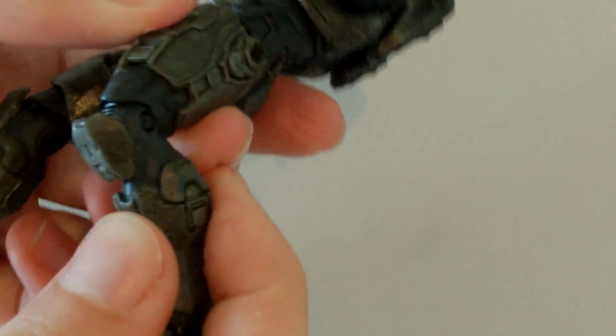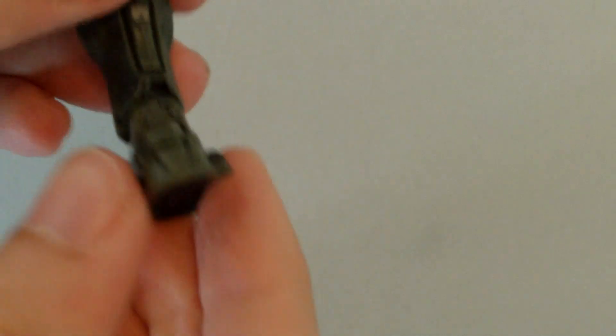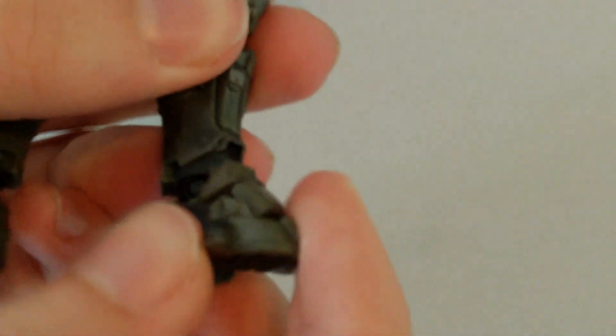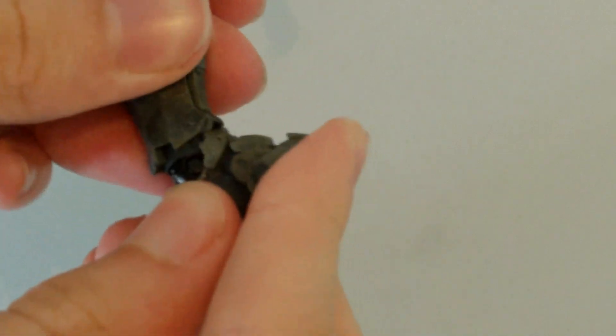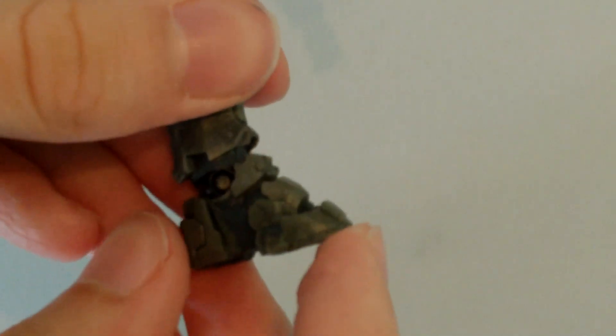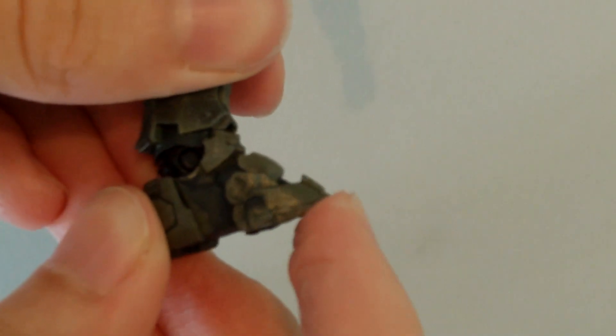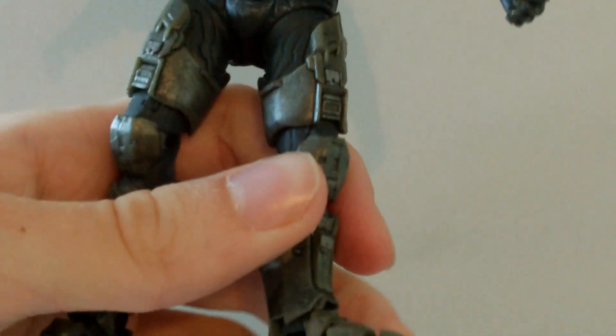He does have a ratchet knee that goes in and out — single jointed — and it also swivels at the top of the thigh. At the ankle it's a ball joint, though mine are very stiff. It moves up and down and also swivels. He does have toe articulation so the toe moves up and down, but not much movement there.